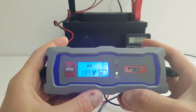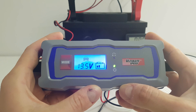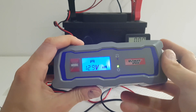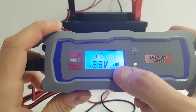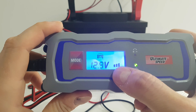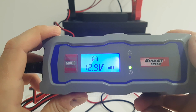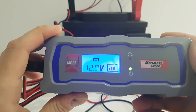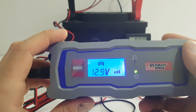It is showing 13.6 volts and it's charging now. The icon that is blinking means it's charging — here is the charging indicator level. The minus and plus is for the reverse pulse, in case you make a mistake and connect it wrong. We are in program 2 for charging.